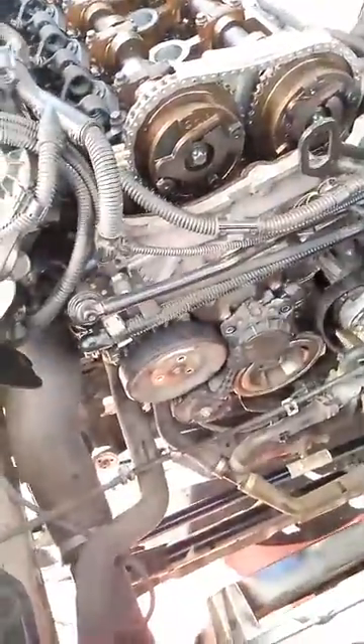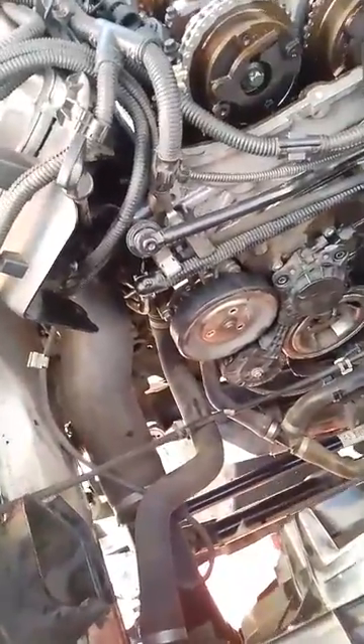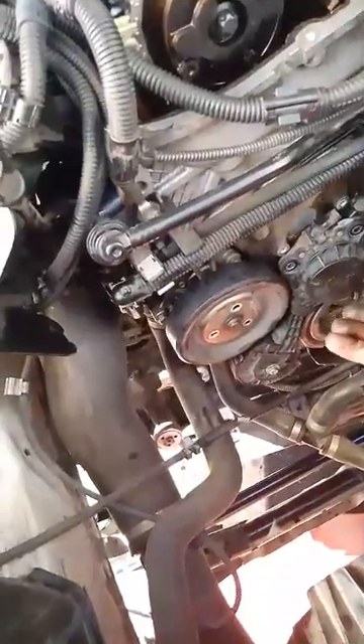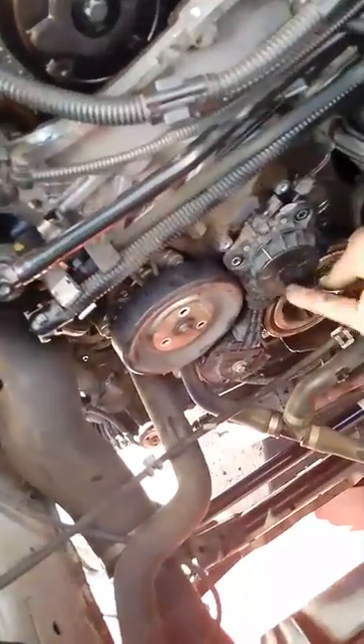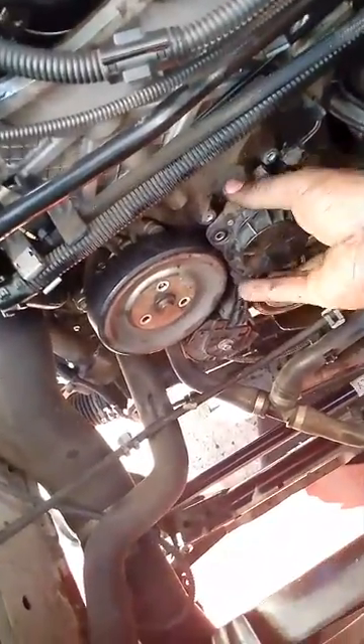Once you take the airbox out of the way, then you go straight to the crankshaft pulley. Before the crankshaft pulley, you can remove this pulley here — you pull this one, these things you pull up, then you can take this one off.